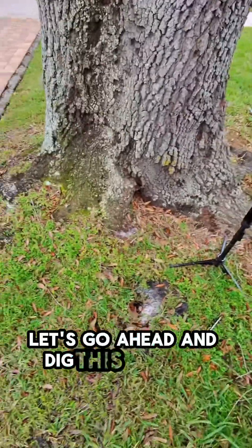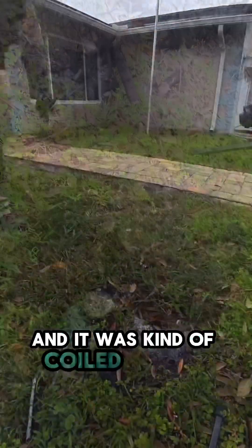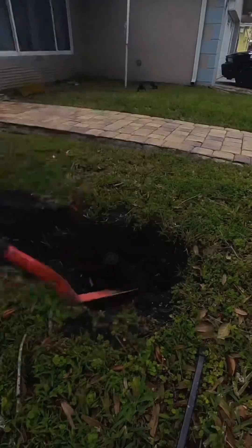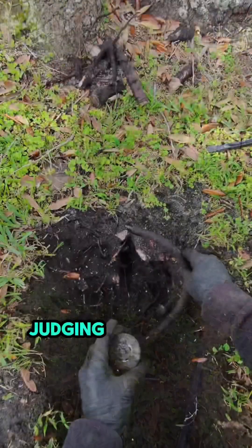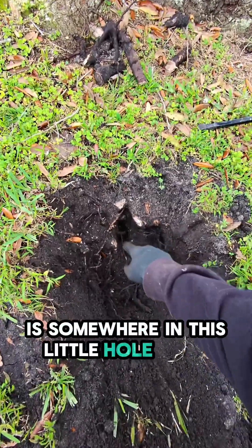Without further ado, let's go ahead and dig this puppy up. All right, so we've freed the head that was in here — it was kind of coiled but going underneath this pretty massive root. The connection we need to get to, judging by where this was sitting, is somewhere in this little hole right here.